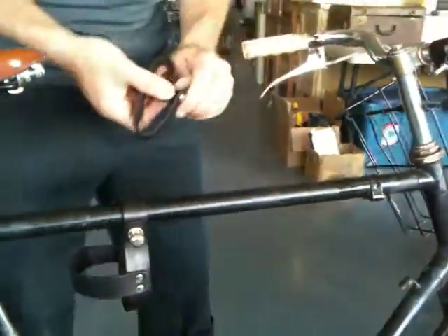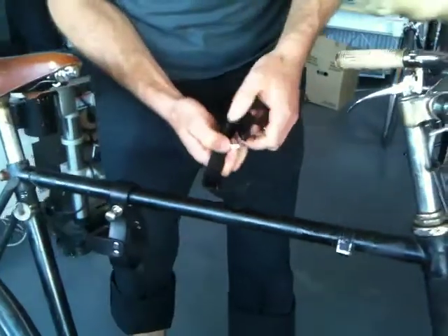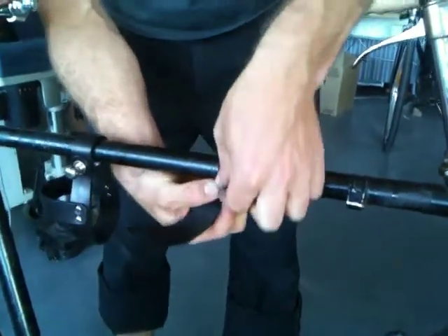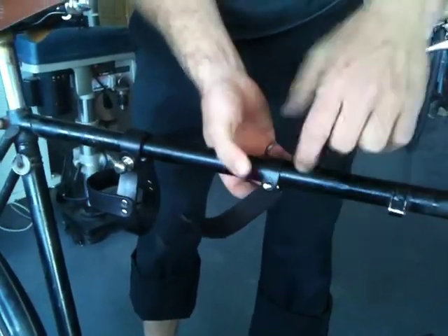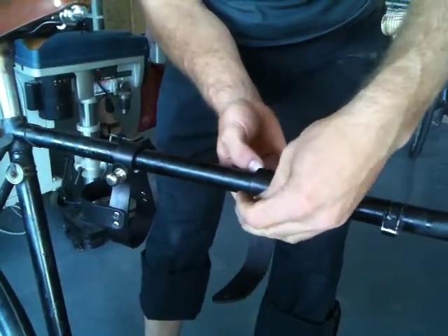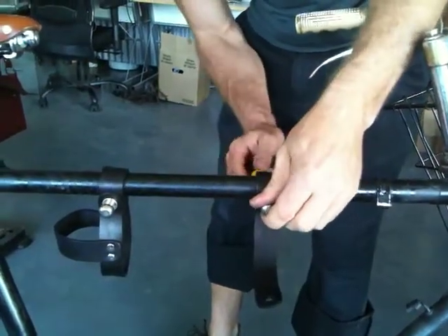So then we'll put on the front part. Now you might want to have a bottle of wine when you're doing this. The front is the exact same thing — take one tab, put it on, then the second tab. Then a piece of leather, and the knob goes on. I'm going to tighten this, but I don't want to tighten it too much because it'll hurt the frame and break the strap.